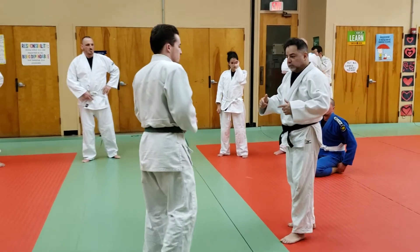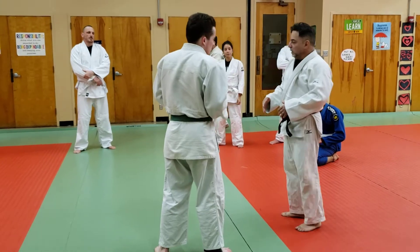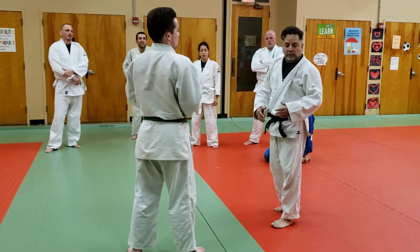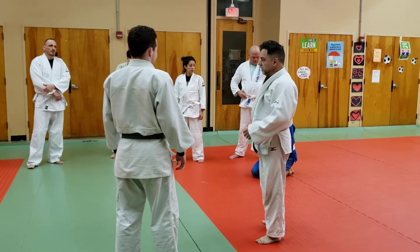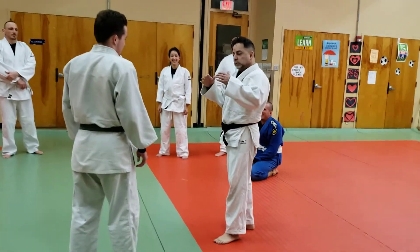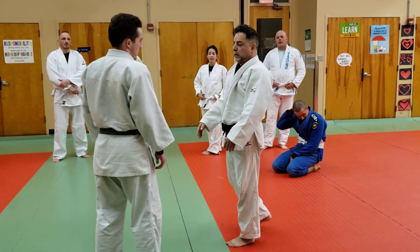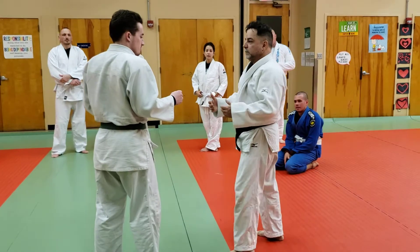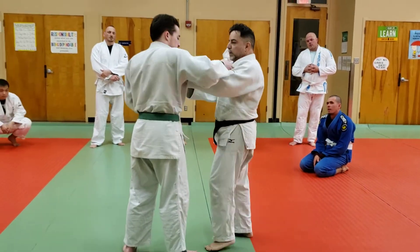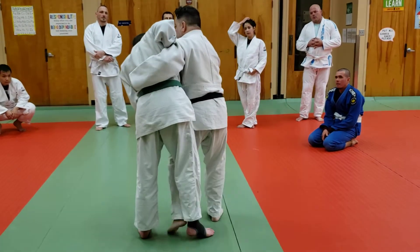As our engagement starts, it needs to start with a series of foot sweeps. It's sort of like proximity. I need to use my long-range tactics, and long-range for me is to create some movement with my feet before I close the engagement with my hands, before we finally are committed for hips.